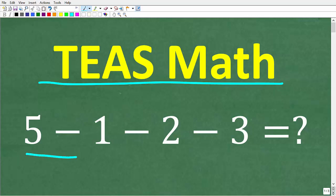We have 5, minus 1, minus 2, minus 3. If you think you know the answer, put that into the comment section. I'm going to go through the complete solution in just one second.